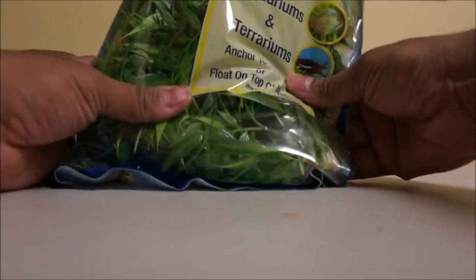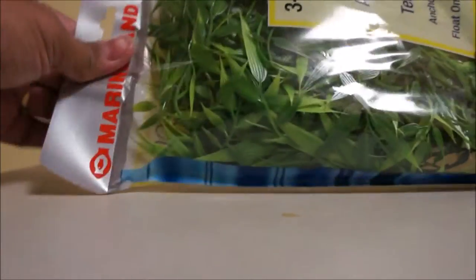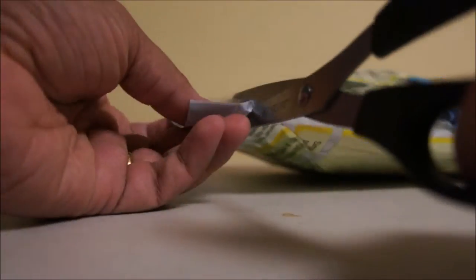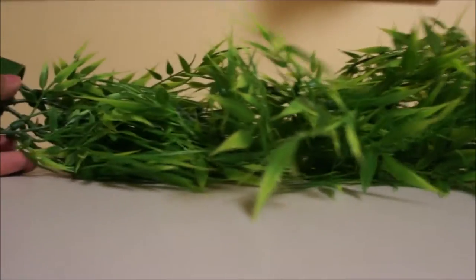This is the three-foot long bamboo plant for aquarium by Marineland. This is how the leaves look like. The backside has the instructions. The leaves are soft plastic, and it's a fairly long plant.